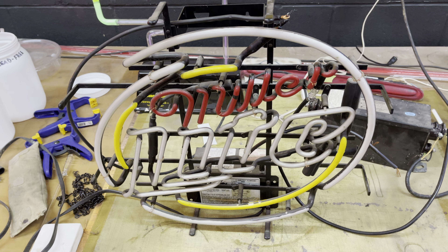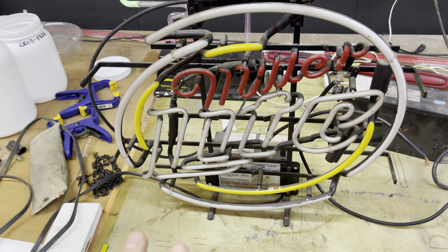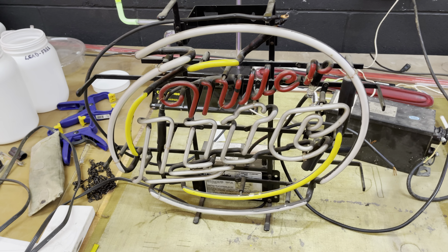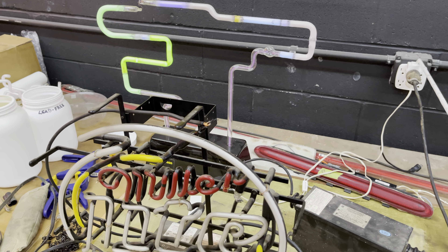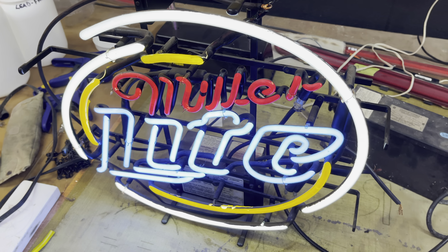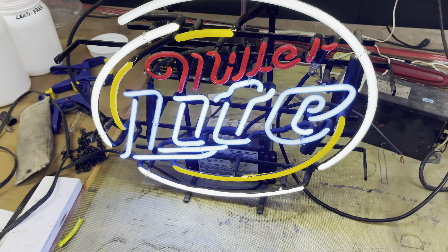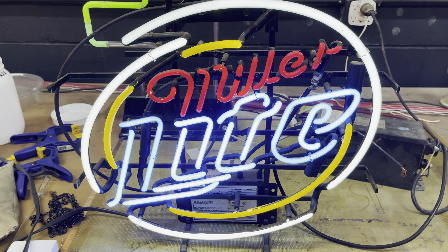I got it hooked up to the sign. A little disclaimer: I would advise against messing with high-voltage electricity unless you know exactly what you're doing. But now that we got this hooked up, we'll see if this works. Got the switch on the wall — three, two, one. Hey! Look at that. Nice. So I guess it was just a dead transformer after all.